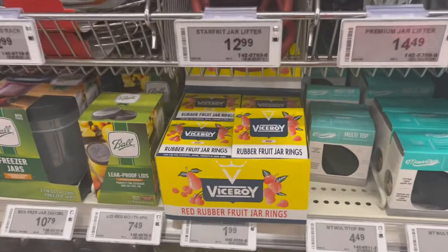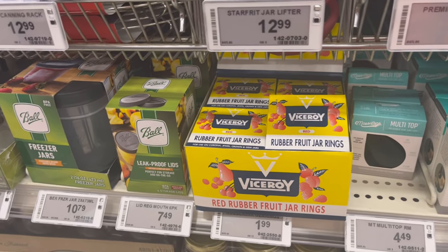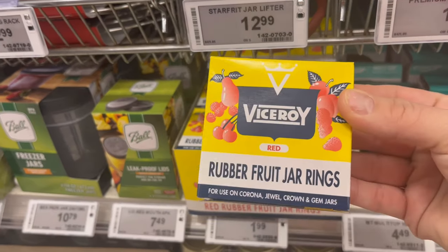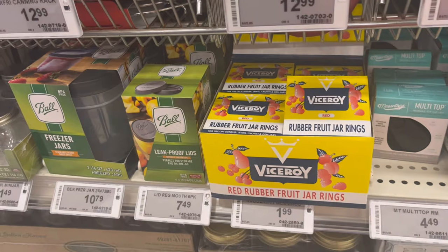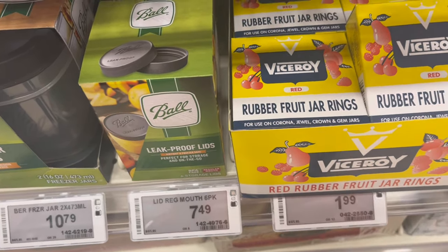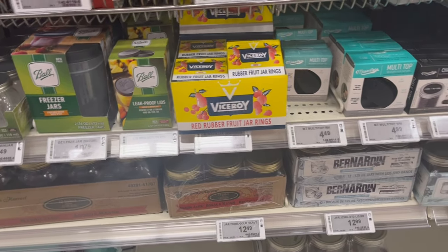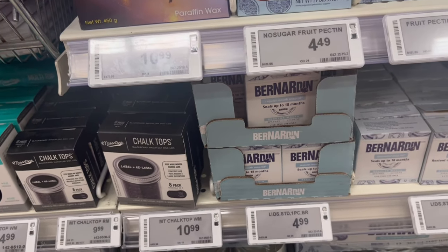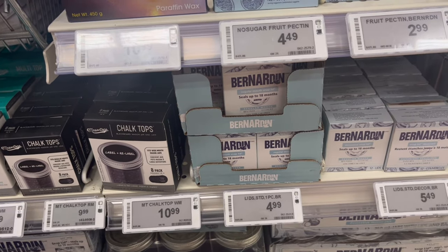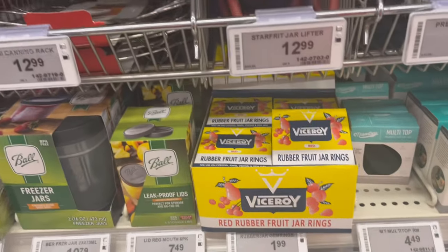I just wanted to show you, for those who don't know, these are the rings that you need. They're $1.99 at Canadian Tire and they come in little boxes of 10. These are the ones for the Crown and Corona jars — it says right on the box 'use on Corona, Jewel, Crown and Gem jars.' They're $1.99, so much more affordable than buying the Bernardin ones, which are $4.99 for a pack of 10. So this is the way we went — let's see if it works.